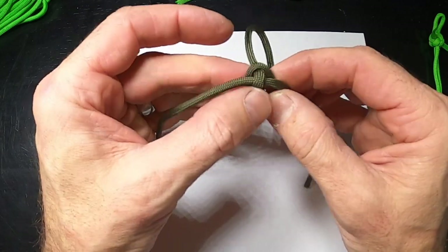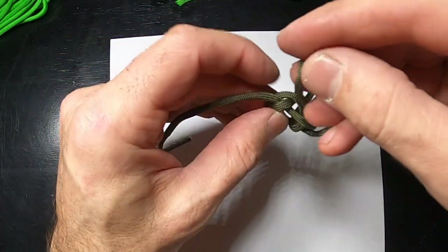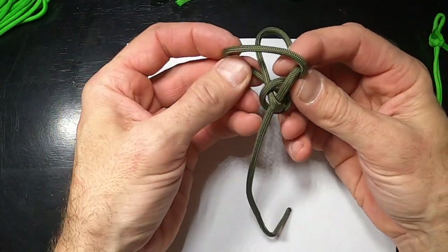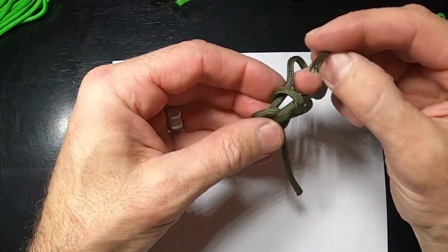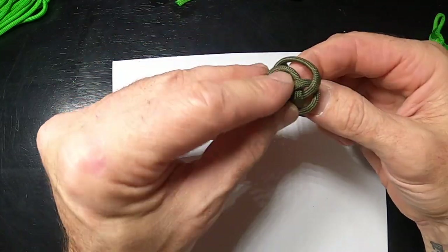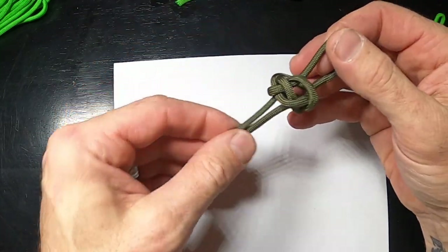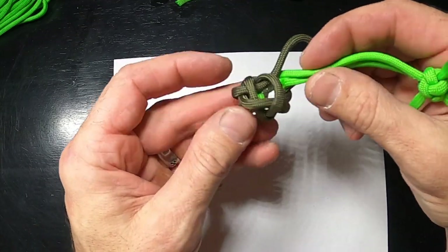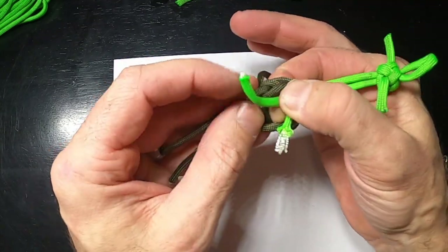What I'm going to do different on this: I'm leaving that. This one I'm going to bring around just like I did the other one, go through the bottom, this one comes around the back, goes to the front. Now before I cinch this up, I'm going to feed these two through that same spot.